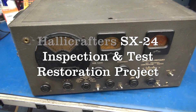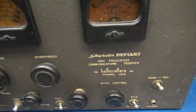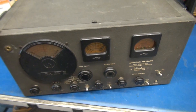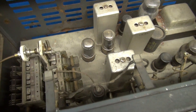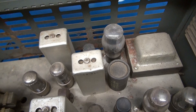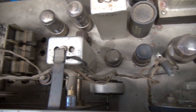This is an initial inspection on a Hallicrafters SX-24 Skyrider Defiant. This one recently came in for restoration. Looking inside, it looks decent — a little bit of rust on the chassis and the transformer, but all tubes are present.